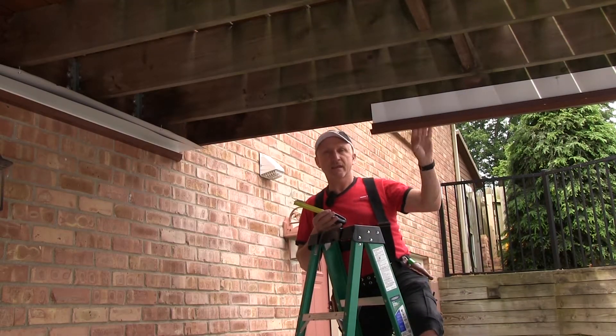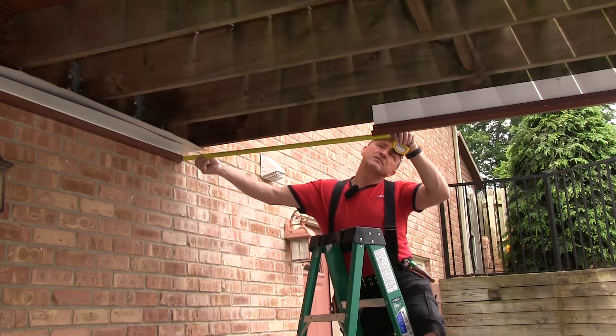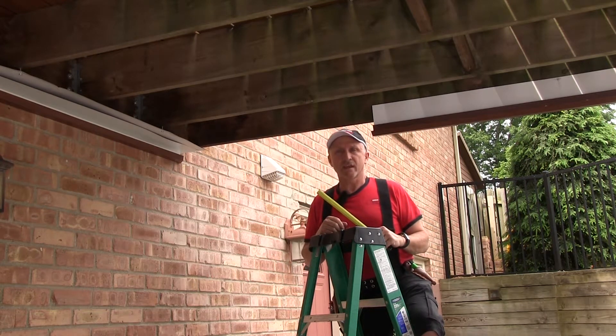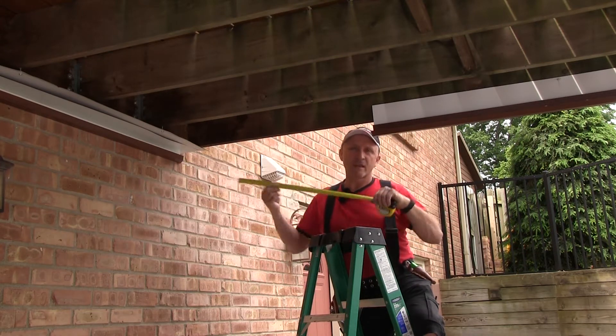We've got a 10-foot piece of side cap here and I'm going to need to measure this — which is 38 and a half inches — but I also want to tab it a half inch into the other side cap. So I'm going to use this and tab that last half inch.